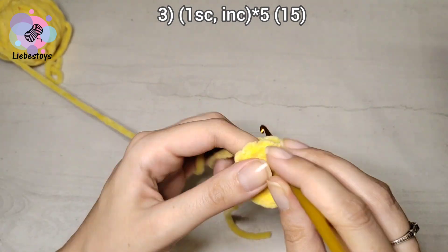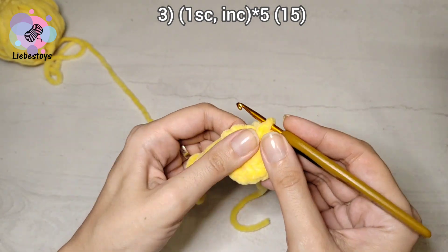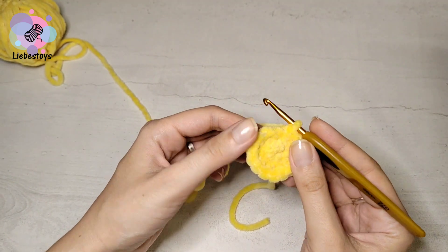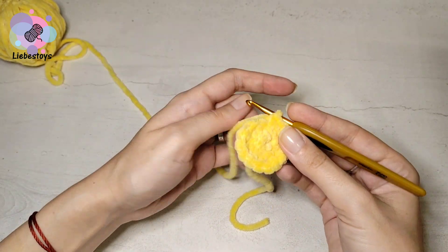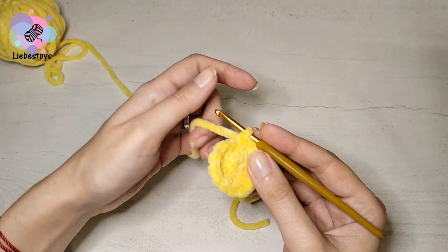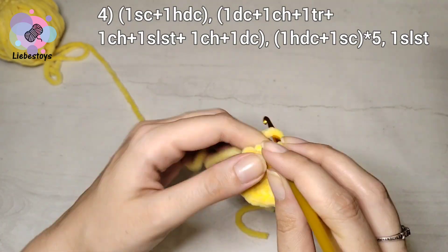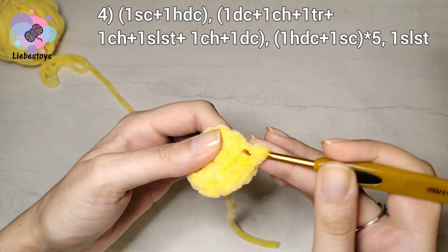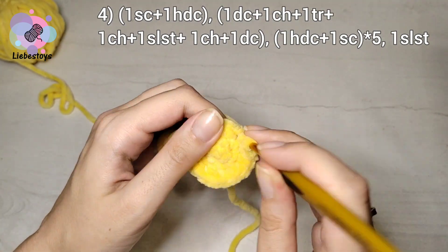The last increase at the end of this round — it should be 15 single crochet in the round. In round four we will form the star rays. We will use three stitches of the previous round for each one ray. We start with one single crochet and one half double crochet into the first stitch.